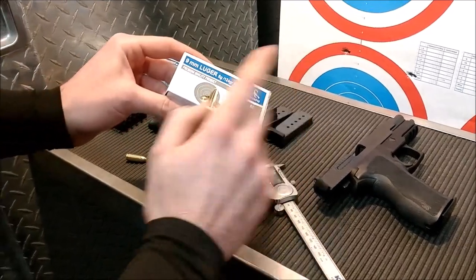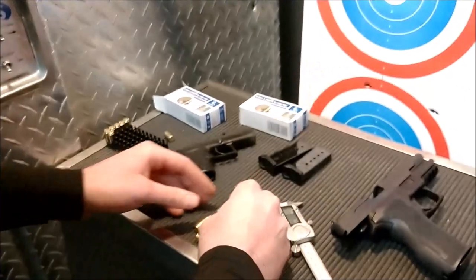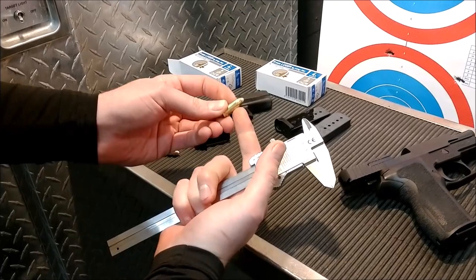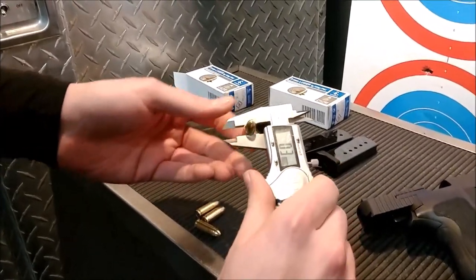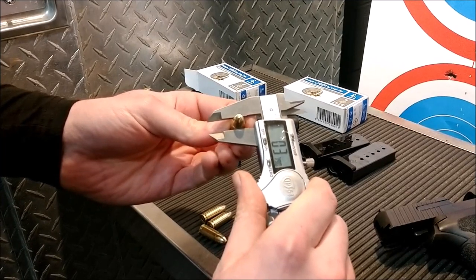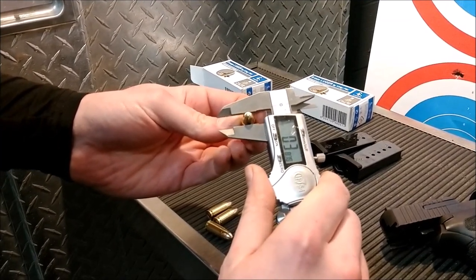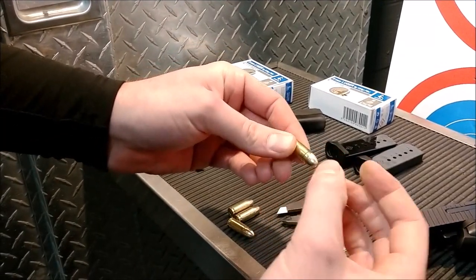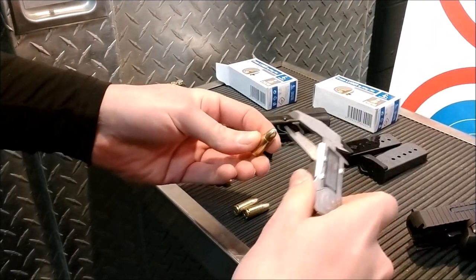I actually bought it in a store. I know Sportsman's Guide started carrying this stuff, and what the issue is — when they seat this bullet, they actually bell the mouth of the case. So there's the base of the case, and as you move up towards the bullet, it actually gets bigger. So that's actually like one thou oversized. If you guys run your fingers across this when we're done here, you can feel the bell of the mouth is still there.